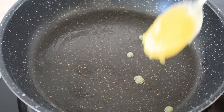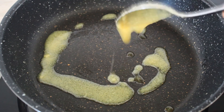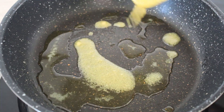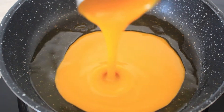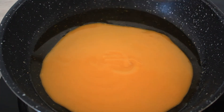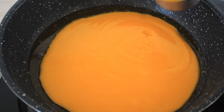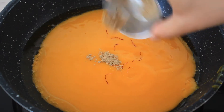Now again heat two tablespoons of ghee. To this add 3/4 cup of mango pulp, a few saffron strands, and a pinch of cardamom powder.